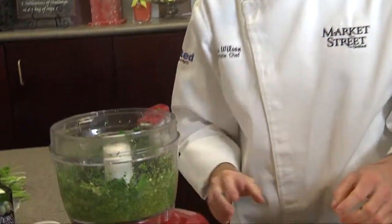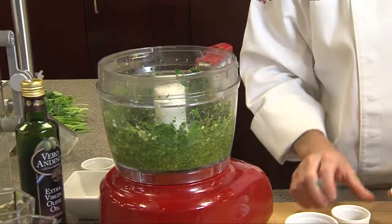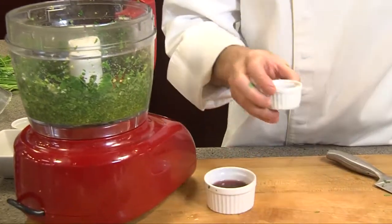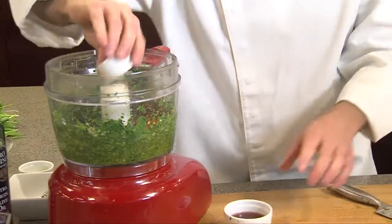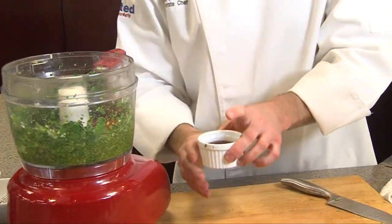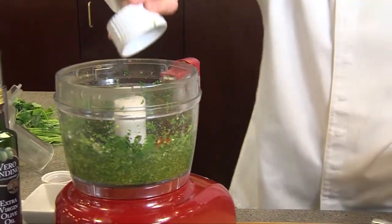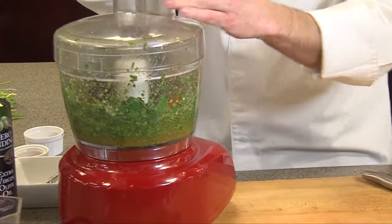Take our lid off. Now we're going to add our other ingredients. I have kosher salt, and I'm going to add some red pepper flake — you can add as much red pepper as you want for heat. I have some smoked paprika, which adds a nice little flavor to it. And red wine vinegar — it's about a quarter cup of red wine vinegar. Let me put that in and puree it up.